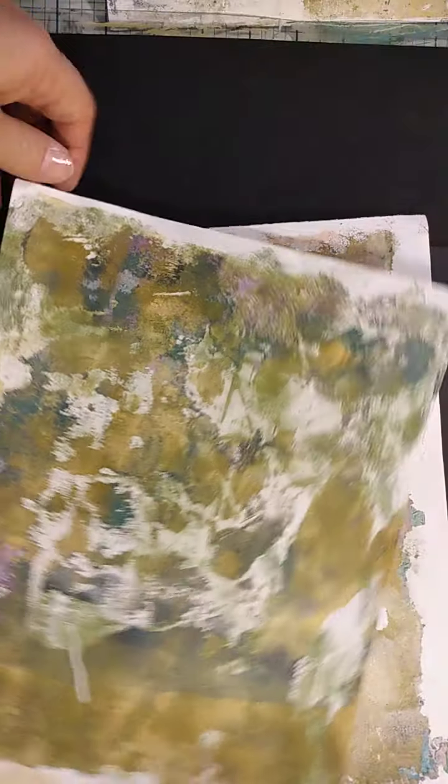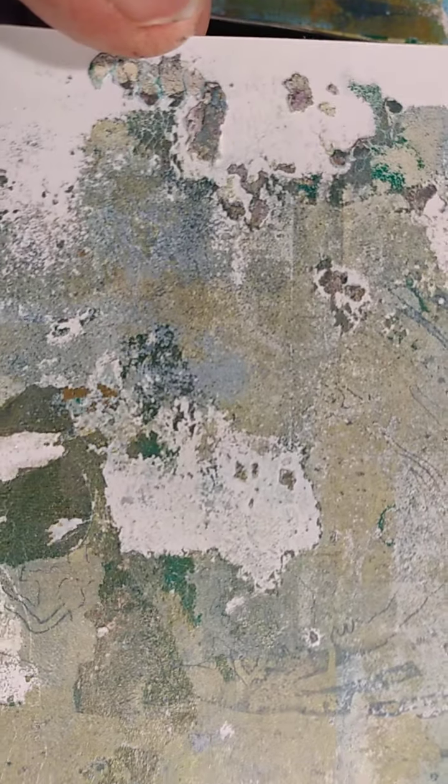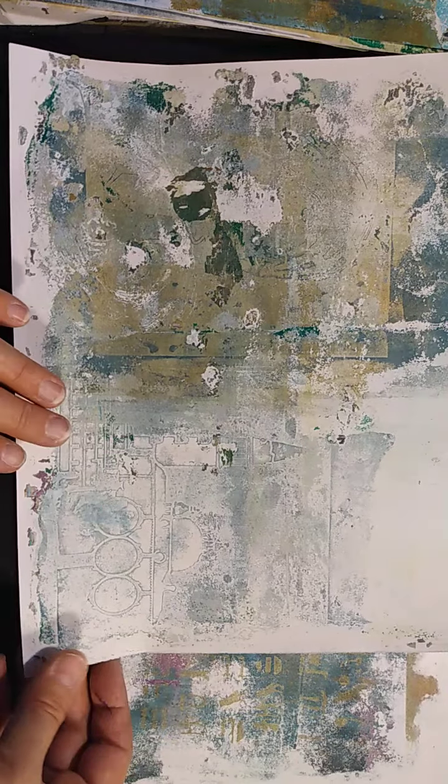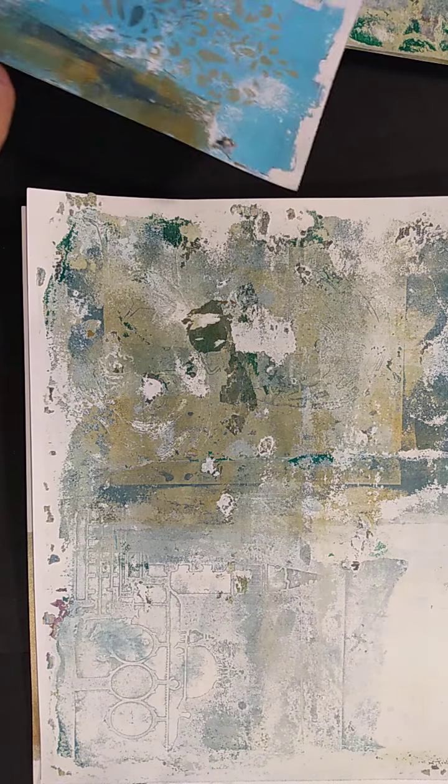Let me put the black paper back and take you through some of the prints from the other day. I sorted them by color — so these are sort of the blues and greens. And then if you look, see that extra texture right here? It is rough when you touch it because it's bits of paint that came up when you did the print. This is from a stencil — I'll get that out later. It's a real faint print of it, but I could still find a use for that.